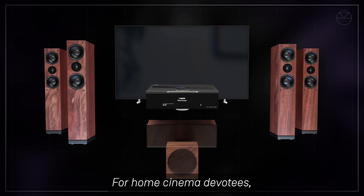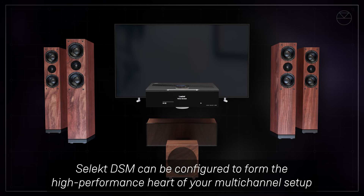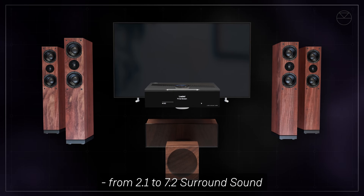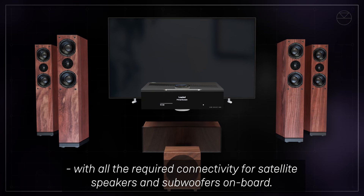For home cinema devotees, Select DSM can be configured to form the high performance heart of your multi-channel setup, from 2.1 to 7.2 surround sound, with all the required connectivity for satellite speakers and subwoofers on board.